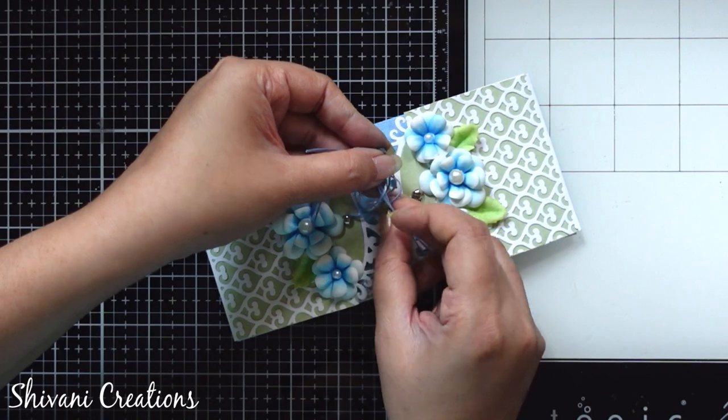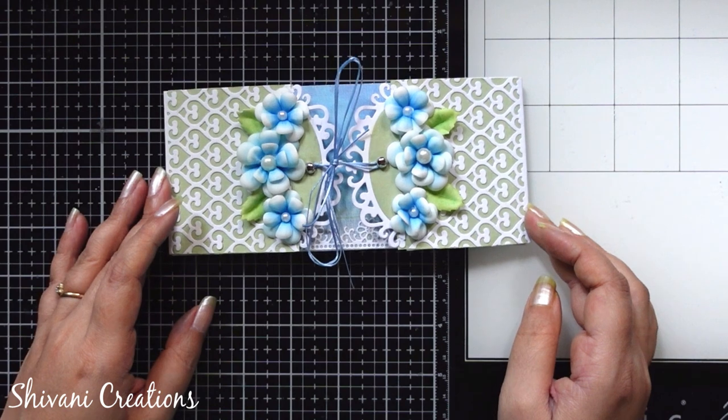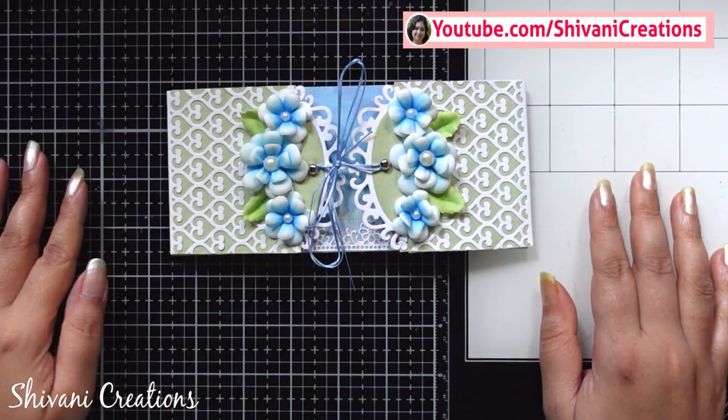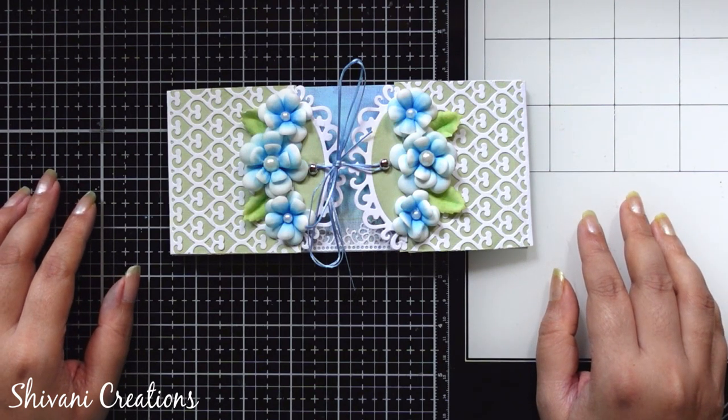It's looking very very pretty, very shabby chic, and very pleasing. That's it for today — hope you enjoyed my video! Please subscribe to my channel for more interesting videos and click on the bell icon for the latest updates. Thanks for watching, bye bye!